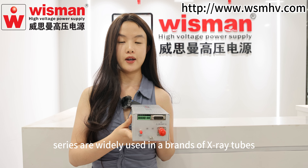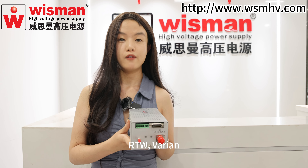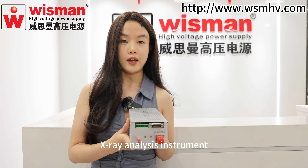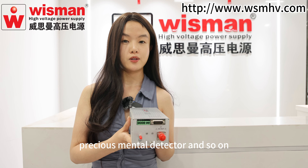The Wisman XWA series are widely used in all brands of X-ray tubes around the world, such as Oxford, RTW, Varion, and so on. Applications include thickness gauge, XRD, X-ray Analyze Instrument, Precious Metal Detector, and so on.